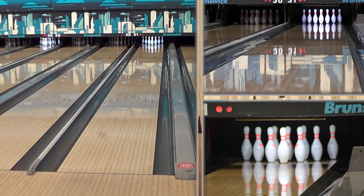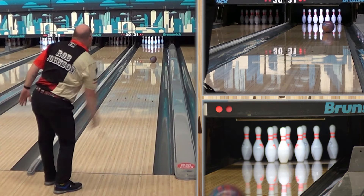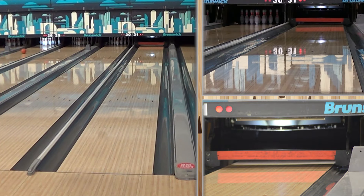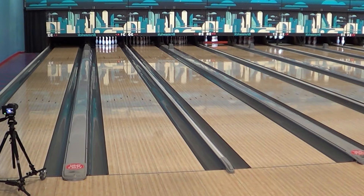Moving to board 45 and raising the tilt — just such beautiful motion. Runs over the 8-9. Very impressive, as always with Mo.